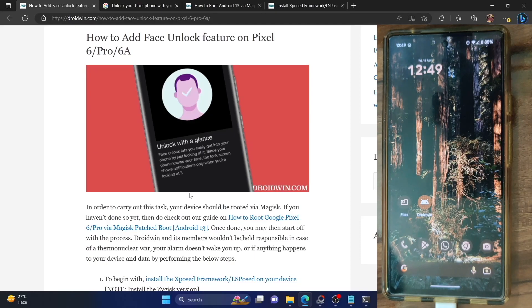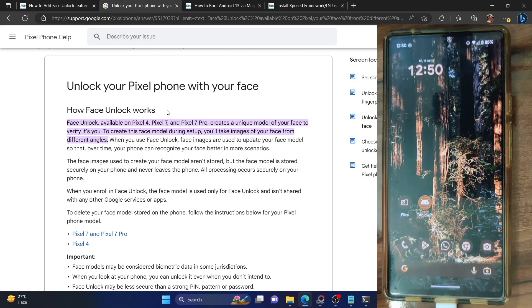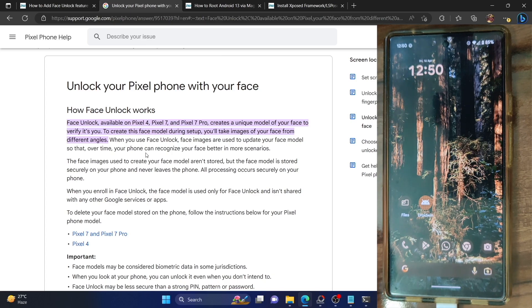Hi guys, this is Sajjik from Droidwin.com and in this video we'll show you how to add the face unlock feature on the Pixel 4, 5 and 6 series. As you might be aware, the Pixel 4a, 4a 5G, Pixel 5, Pixel 5a, Pixel 6a, 6 and 6 Pro do not have face unlock. Only the Pixel 4 and the Pixel 7 series have a face unlock feature. In this video, we'll show you how to add it on the Pixel 4a, 4a 5G, the Pixel 5 series and the Pixel 6 series.